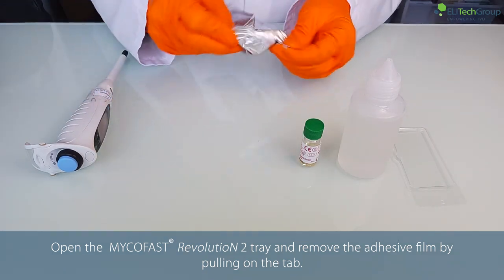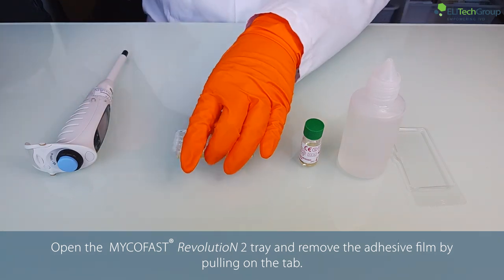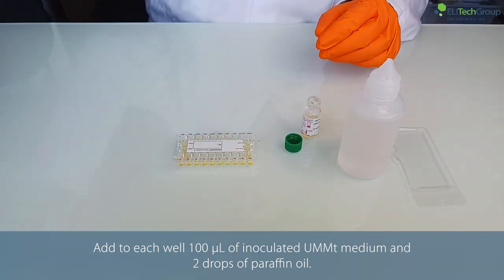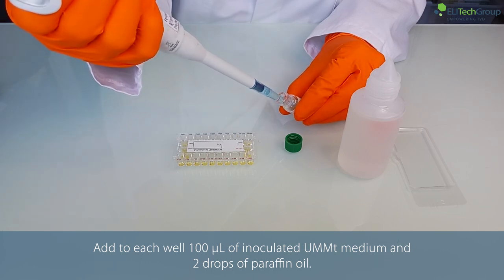Open the MycoFast Revolution 2 tray and remove the adhesive film by pulling on the tab. Add to each well 100 microlitres of inoculated UMMT medium and 2 drops of paraffin oil.